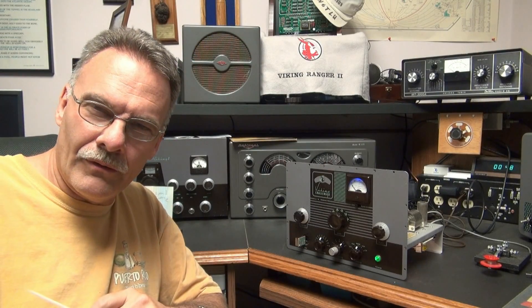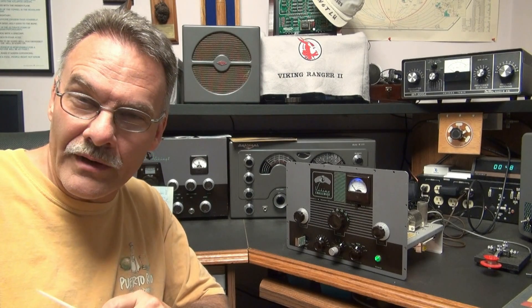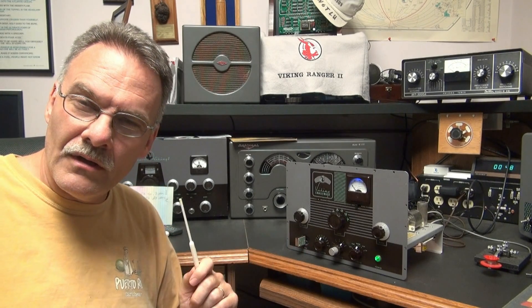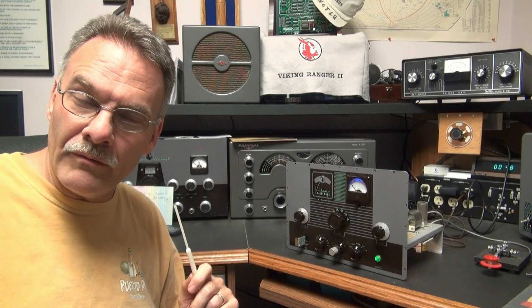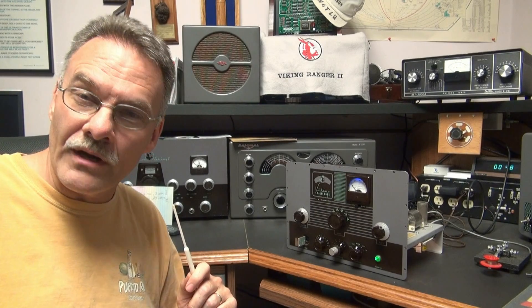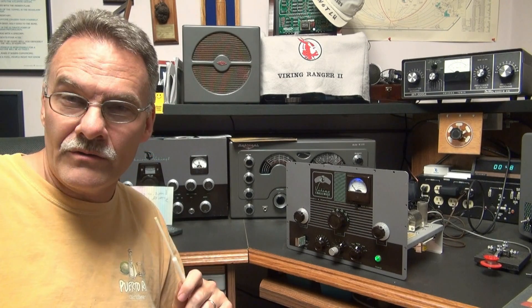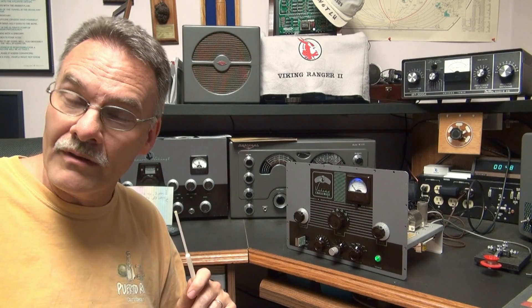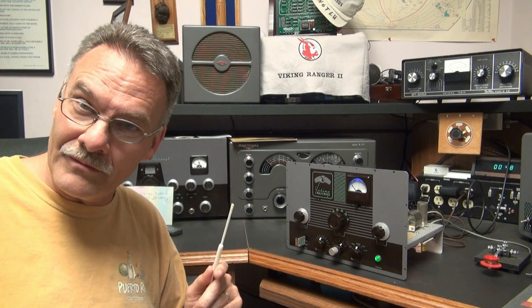N6TLU here with another trick of the trade for Johnson transmitters. In this video I'm going to show you how to replace that crummy boing boing meter that comes with the Johnson Challenger with a very nice original Johnson meter, a Simpson type, that operates smooth. Take a look.